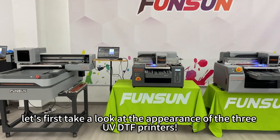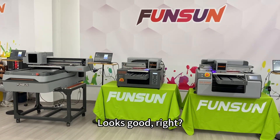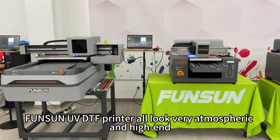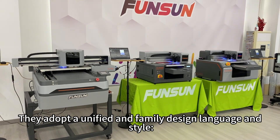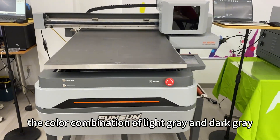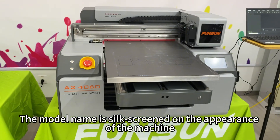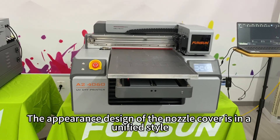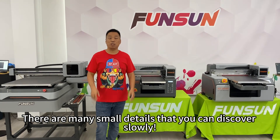Let's first take a look at the appearance of the three UV DTF printers. FunSun UV DTF printers all look very atmospheric and high-end. They adopt a unified family design language and style — a color combination of light gray and dark gray. The model name is silk-screened on the appearance of the machine. The appearance design of the nozzle cover is in a unified style, and there are many small details that you can discover slowly.